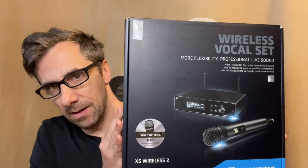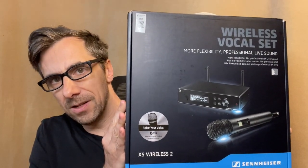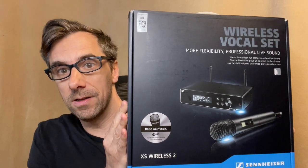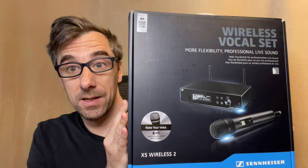Wireless vocal set — a flexible, high-quality professional system for your wireless vocal needs. I'm not going to waste any time; I'm going to hook it up so that you can hear the sound of this system.